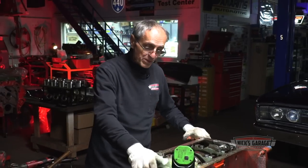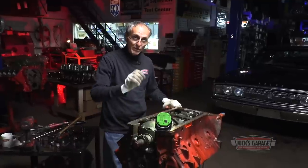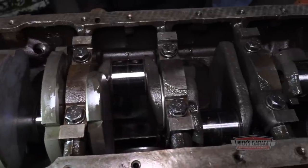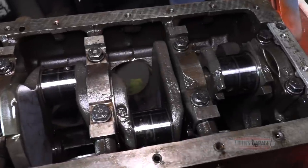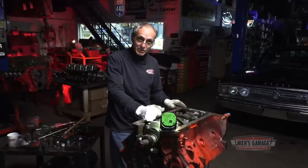Now that all eight pistons are out, I noticed all eight connecting rods are genuine pieces, numbered one through eight, all in perfect shape. The crank looks very clean — looks like I just need to polish it. Now I'm going to remove the rear seal and then the crankshaft.